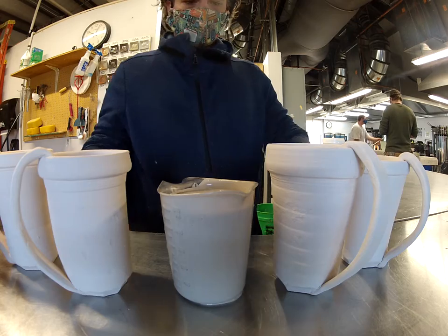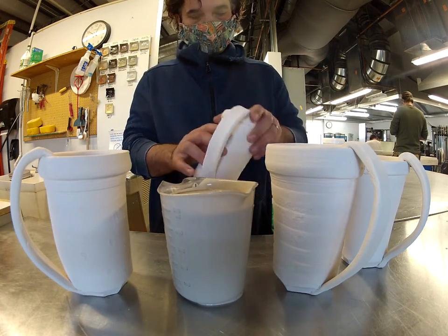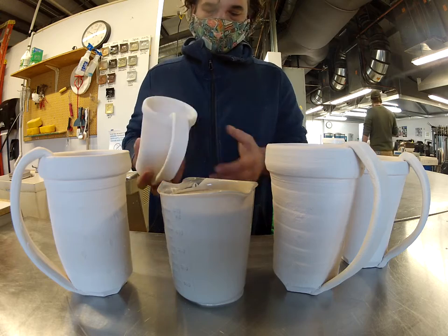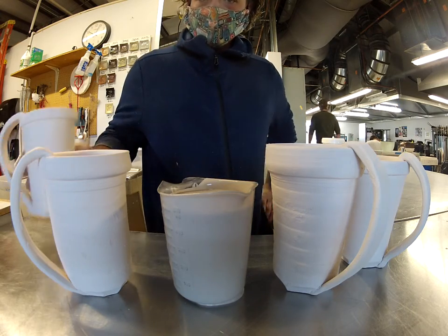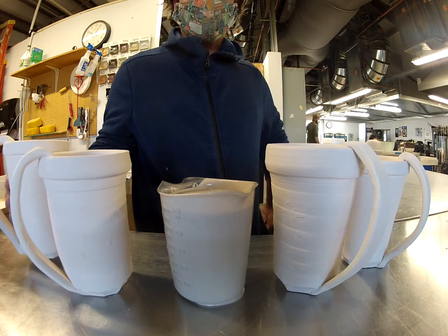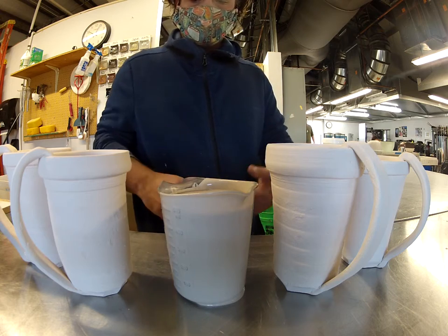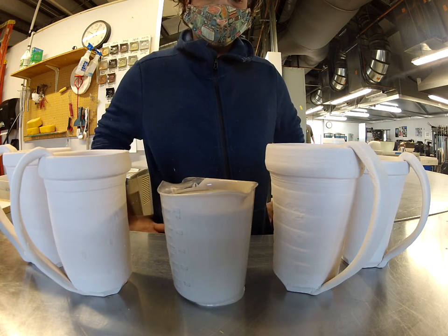Hi everyone. I've got some tumblers here from a student's past work in spring of 2020 — that's when COVID happened. I'm going to glaze these for the wood fire.